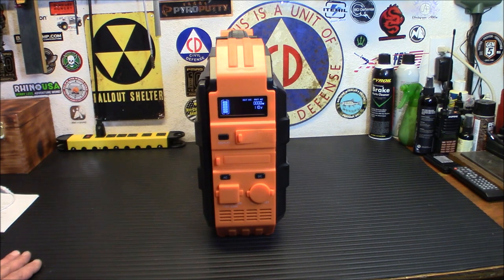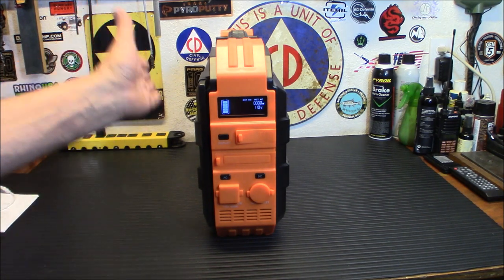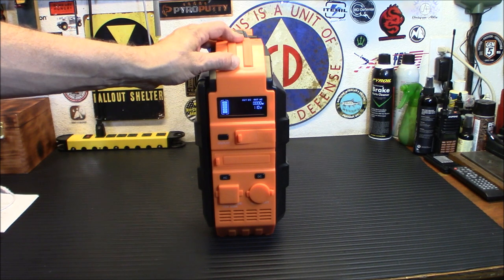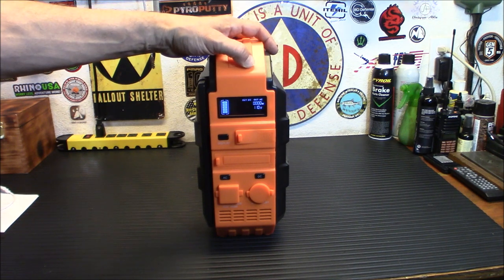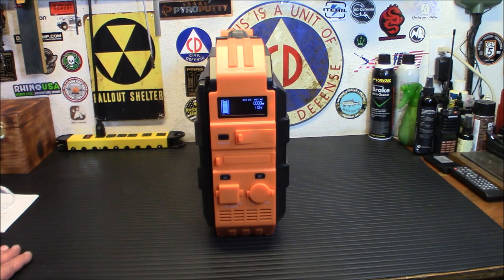All right everybody, welcome back. I wanted to show you this one because this is a rather unique power station that actually is a solar generator — it actually has a solar panel on it. While not the hugest solar panel in the world, it will work for emergency situations and keep it topped off while you're out on the trail. You can also plug additional panels into this, which makes it really handy. We're going to get into all that, but first I want to give you some info on the station itself.